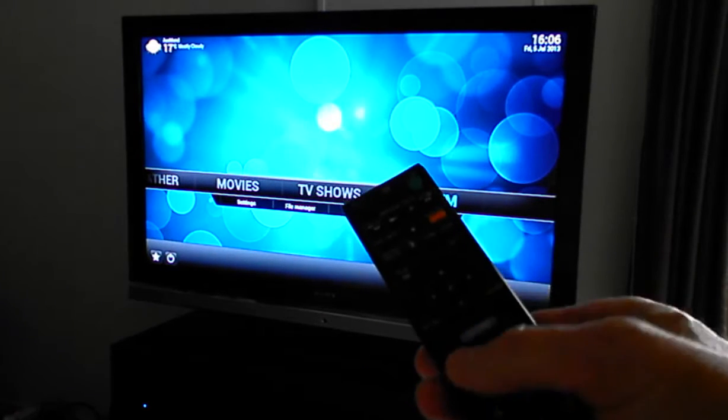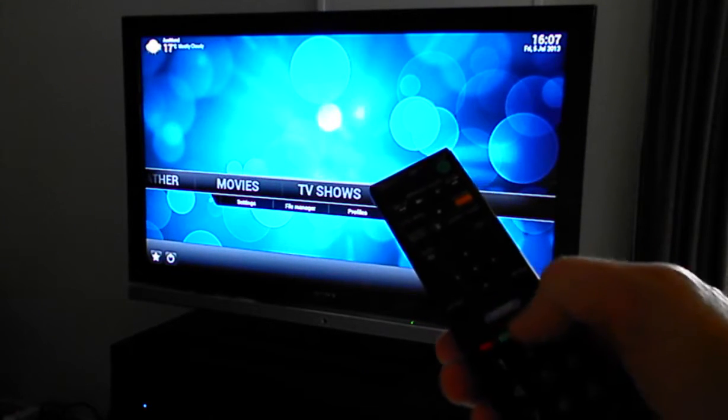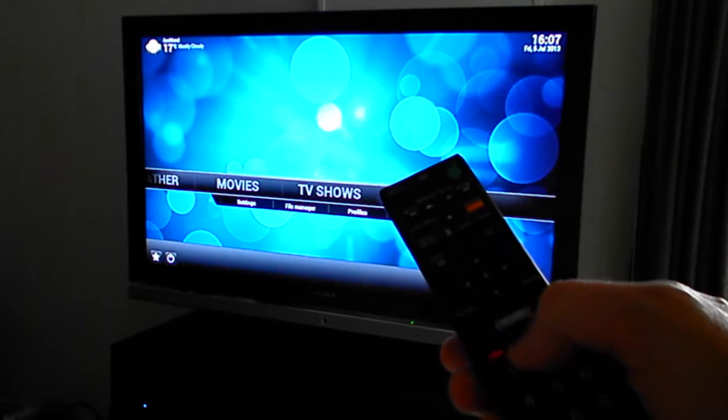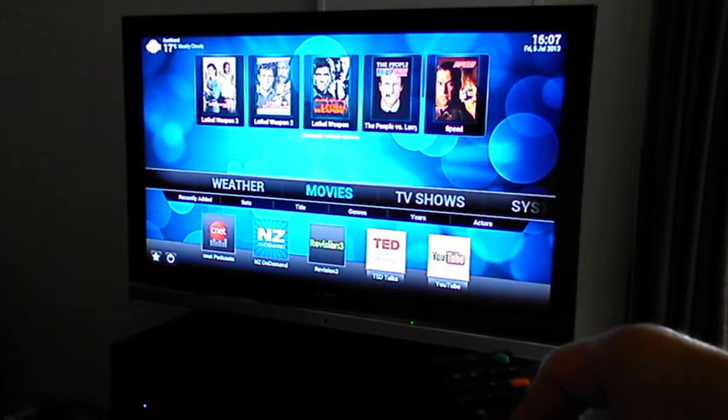On the Sony remote, we've remapped the colored buttons — the red button gives us the context menu, and the green button gives us movie information. So if we go to movies and click in...